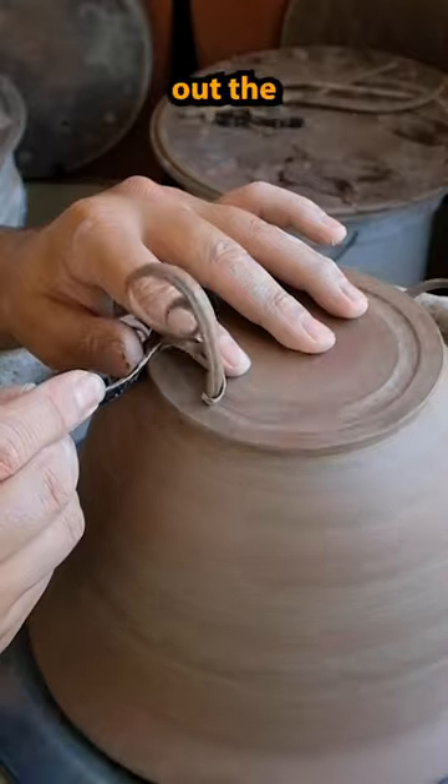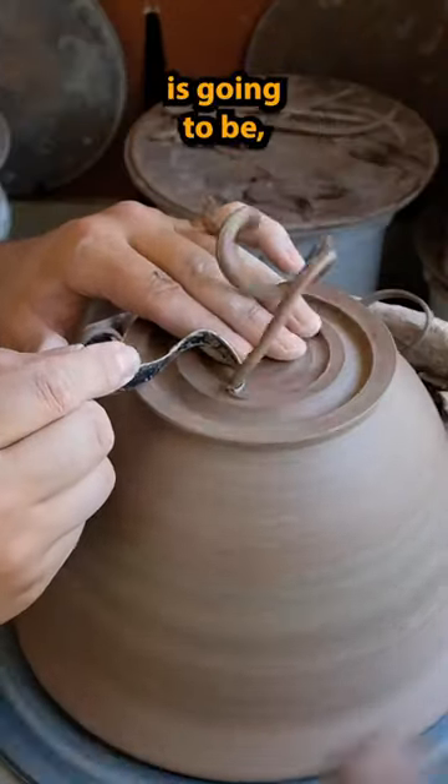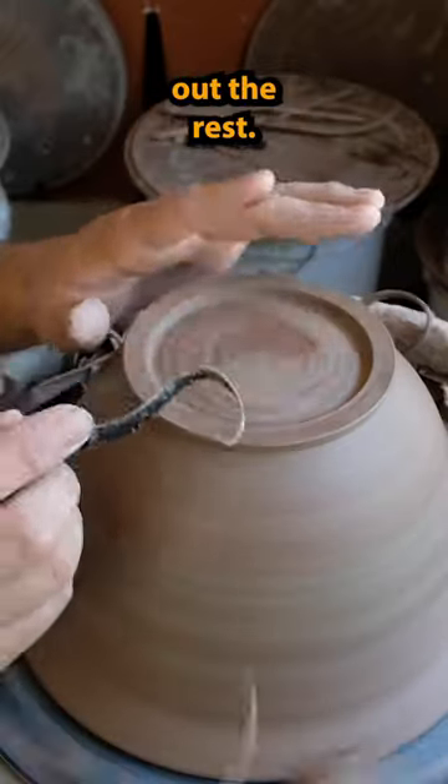After I'm done with the side, I'll start to dig out the excess in the middle. I start by establishing where the end is going to be and then go and take out the rest.